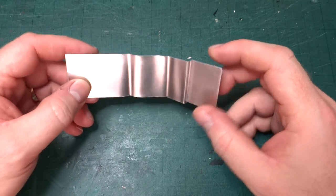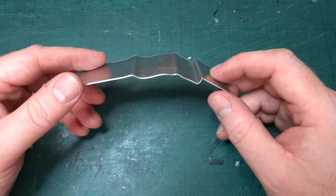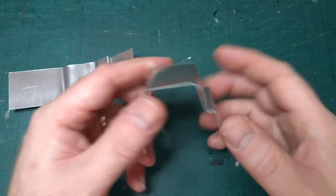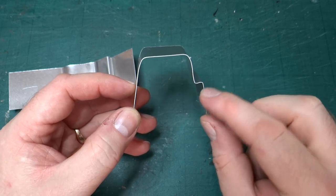Hi and welcome back to this series looking at building this 60mm scale Hudson Hunslet Diesel Loco. In the last video we were looking at trying to form this step shape. This is the handmade one I did. We were looking at trying to form this step shape accurately.